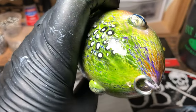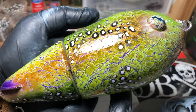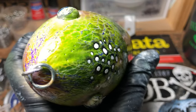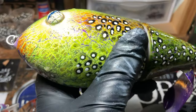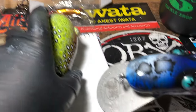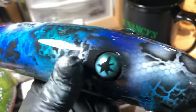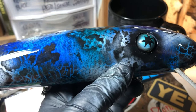If you guys like muskie lures and you're interested in doing something like this with me, just shoot me a message. I'll be happy to accommodate at a reasonable price — we're not all made of money and I certainly recognize that. Just let me know what kind of pattern you're looking for and I'll be happy to put my spin on it and make it come to life.